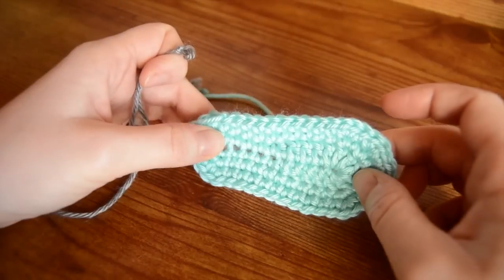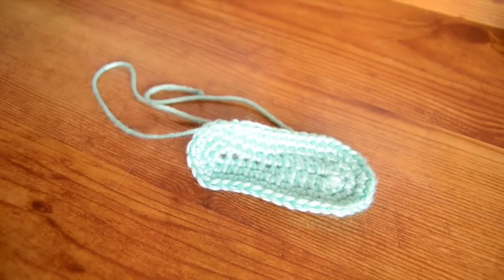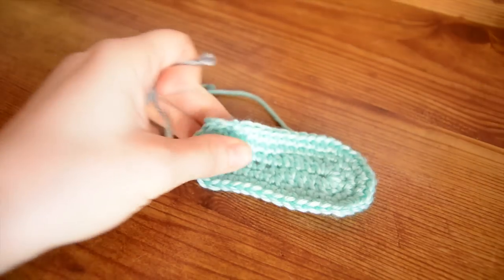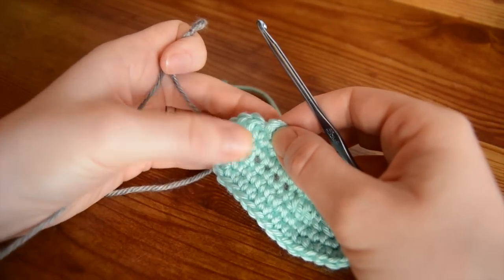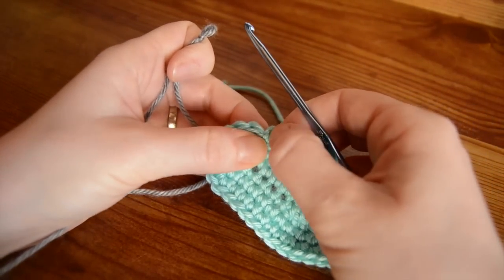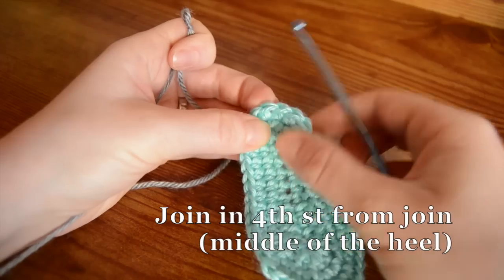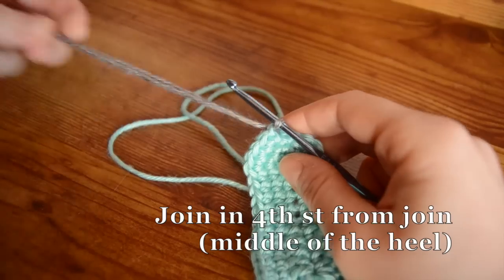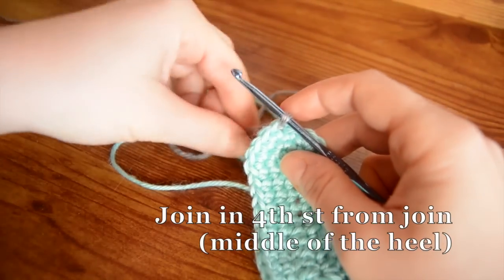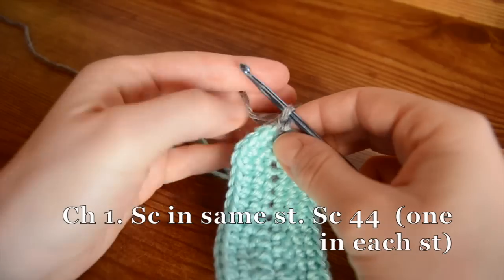This is the three to six month size. I'm working with a size F hook and Karen Simply Soft yarn. We're going to join our second color four stitches away from the join - so our join is right there - one, two, three, four, and that should be right in the middle of your heel. So we're going to join our second color right there, start with a chain, and then a single crochet in that same stitch.